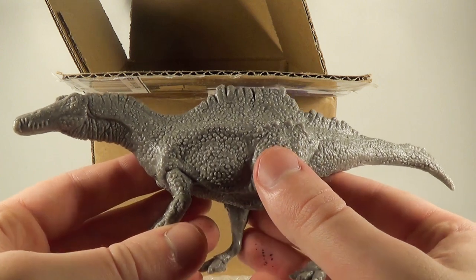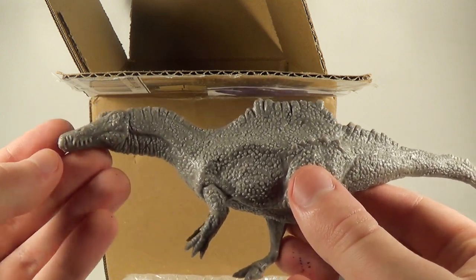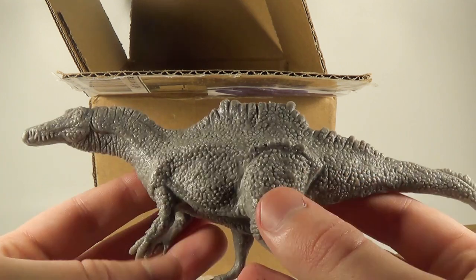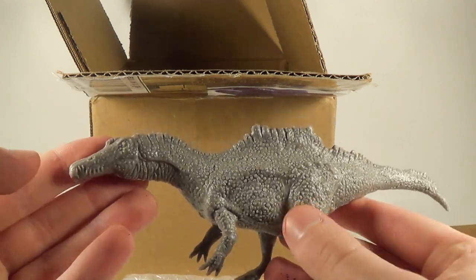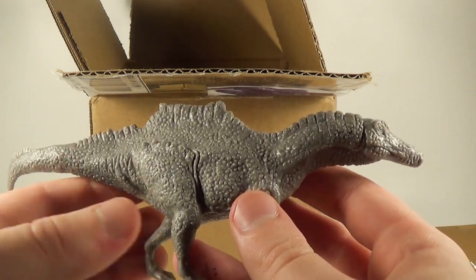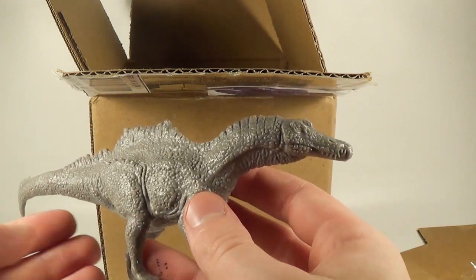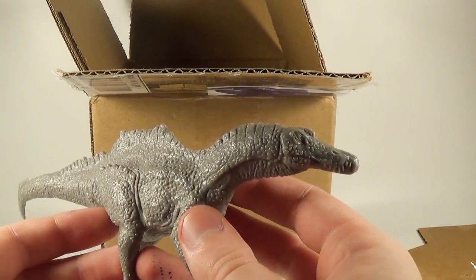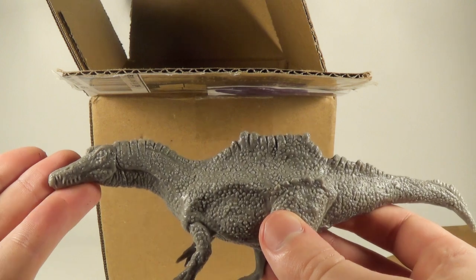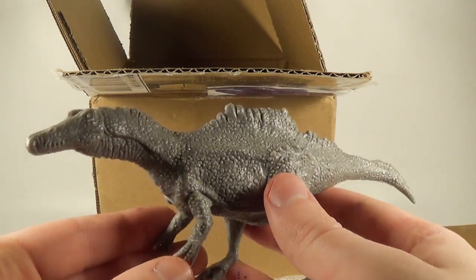I'm jumping into a new world, a new part of the dinosaur community, which is model painting. Very excited to be painting these very soon on the channel. Look out for videos on these — I might be doing a multi-part series showing my progress on painting them. And also thank you to Clayton, or Kayakasaurus from Protocasts, for giving me some tips on what paints to use and different techniques. I really appreciate it.